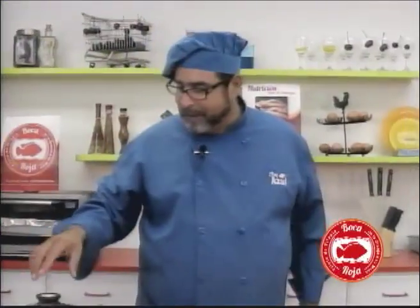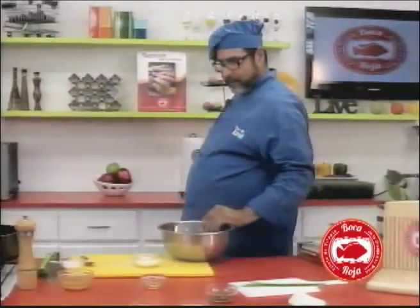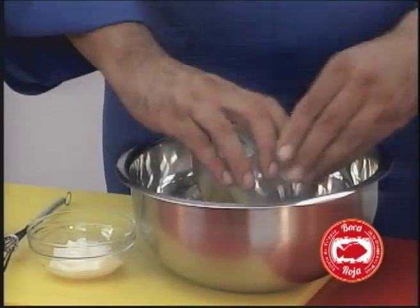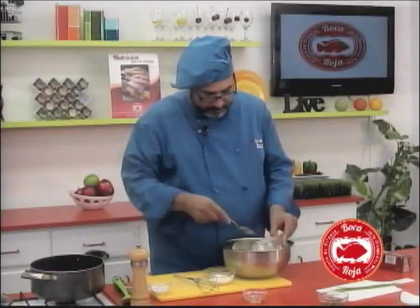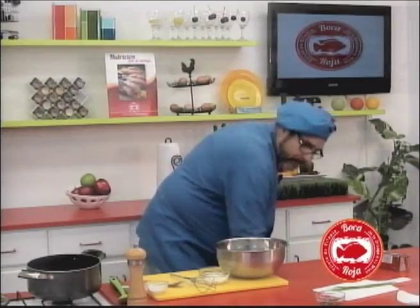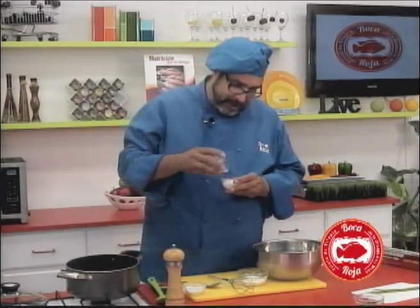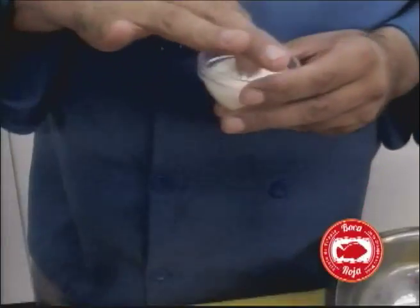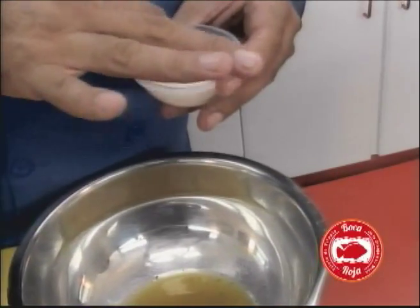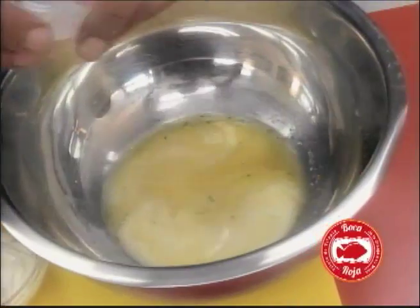Now let's forget about our fillets for a moment and start preparing our sauce. We'll grab a bowl and our wire whisk. Let's add our fish stock — the rest of our stock. Now let's add our wine.